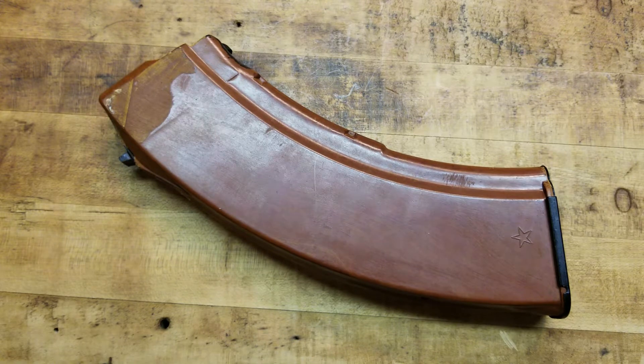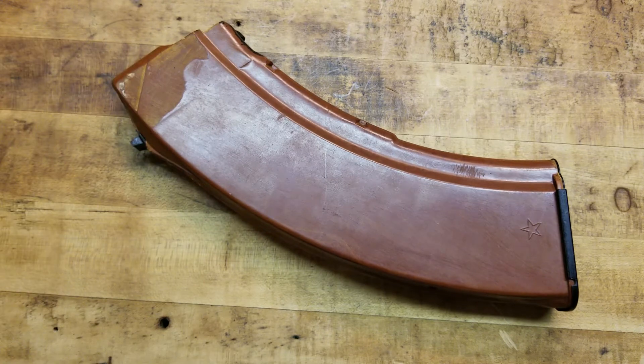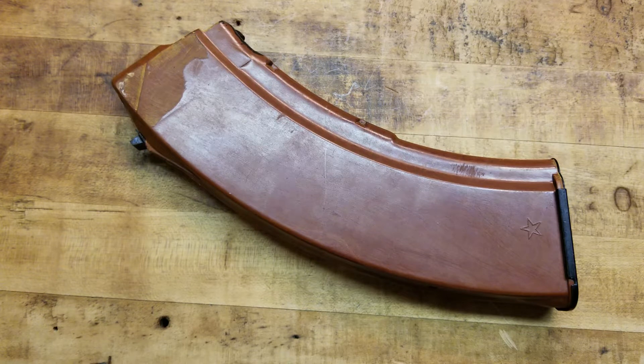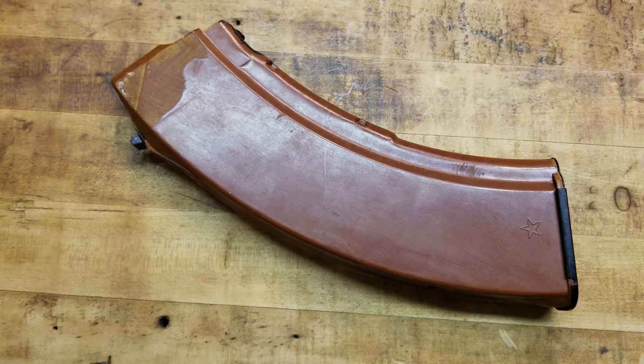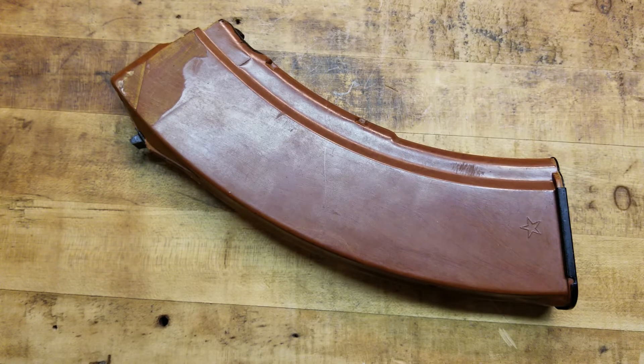The thing is, they definitely cost a pretty penny. I paid 55 bucks for this mag. And depending on who you are and what you think about that, that sounds a little high — 55 bucks for one regular old magazine. But I've seen them go for $75 or $100 on some websites, forums, gun brokers, stuff like that.